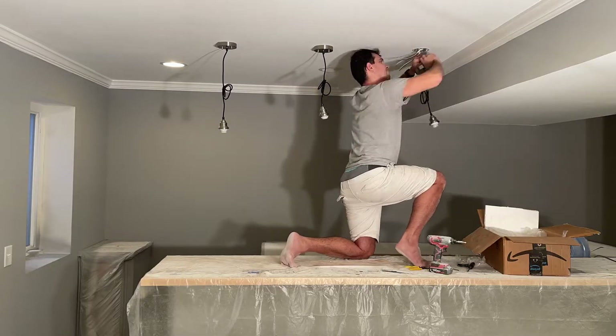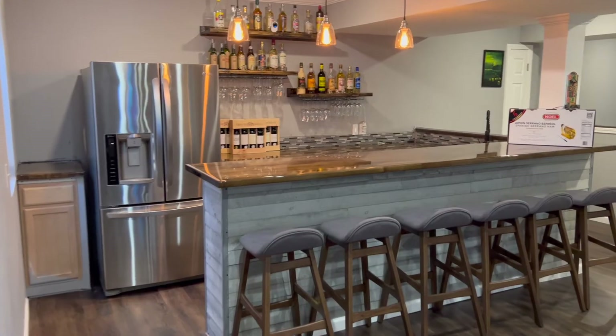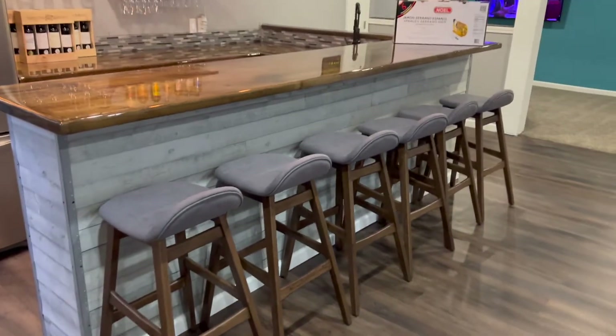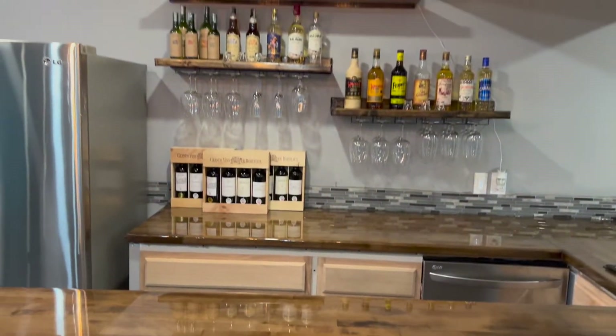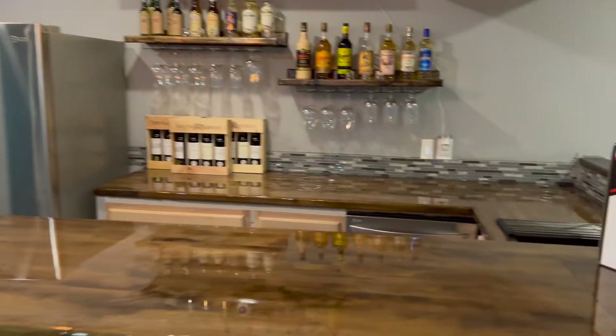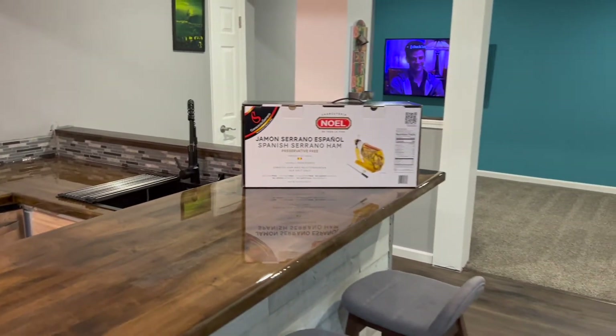The last two clips show how it all came together pretty nice. This is the final result. The tabletop has the resin on top already — looks like a glass finish.